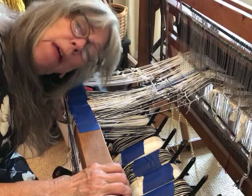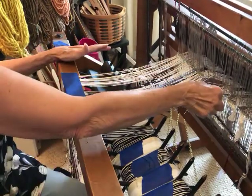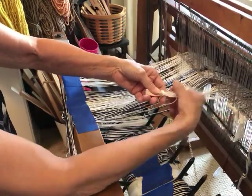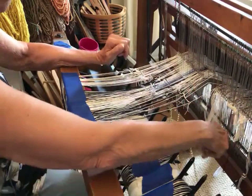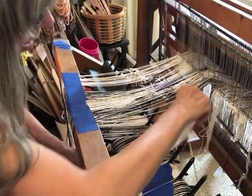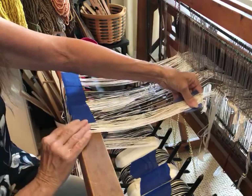Hello weaving people! Today I am tying on a new warp to an existing warp and then I'm going to pull them all through. Everything is kind of tied so it can't get away from me. Here's my old warp — I just did an overhand knot, I'm just going to cut that off, and then I have my new warp wound on. I'll just take it around one time.